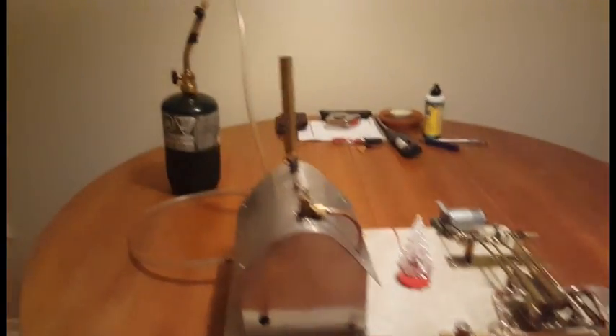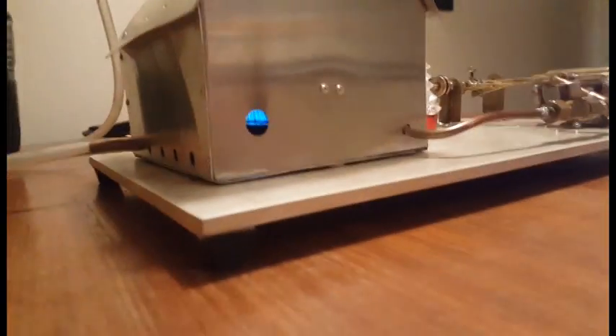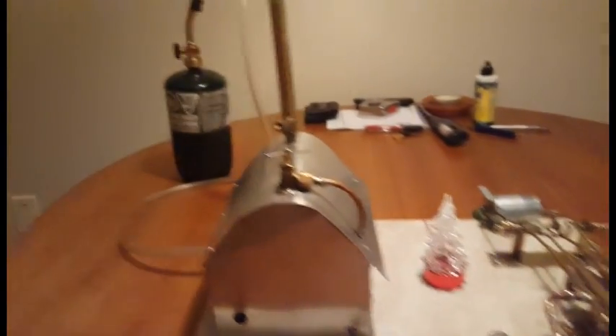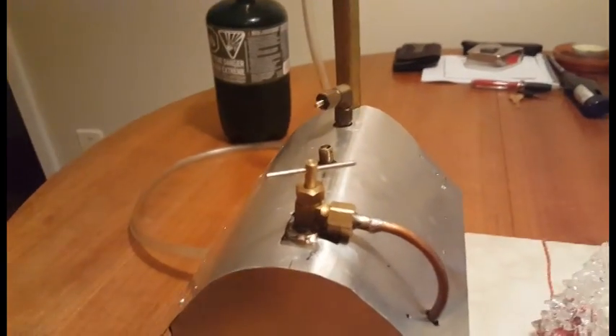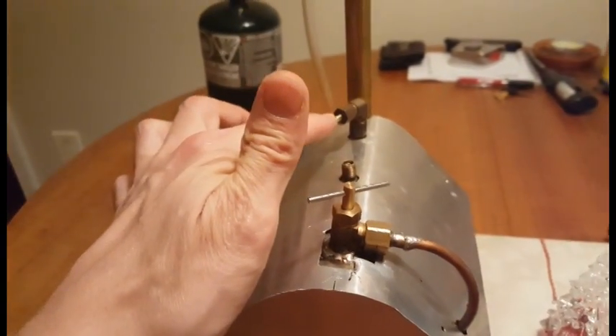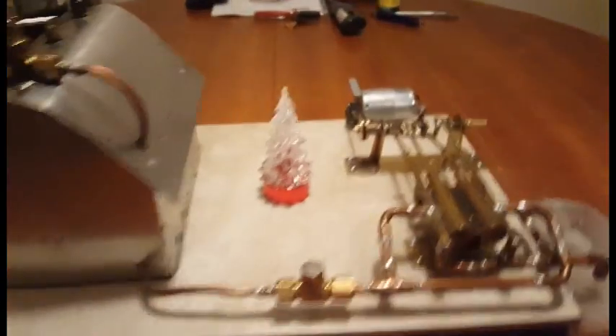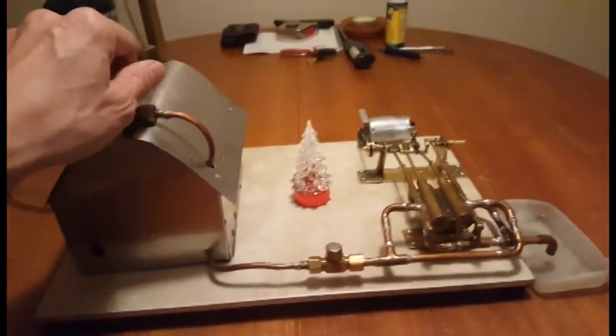The boiler is heating up now, got the propane tank here and you can probably see the flame in there. I think it's pretty much ready to go. I also installed a new pressure relief valve here, homemade, and I think it's actually popped right now — it's releasing at pretty low pressure.